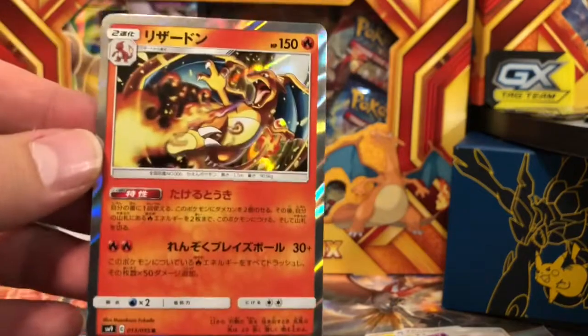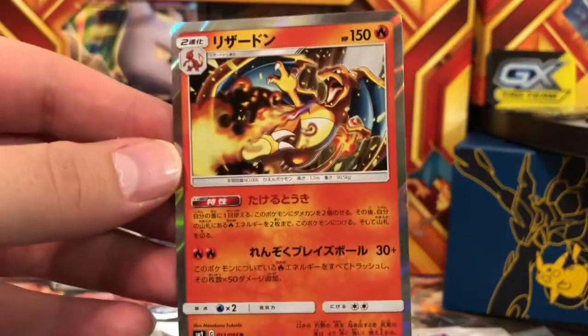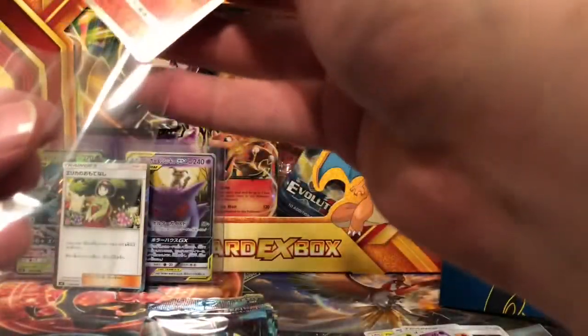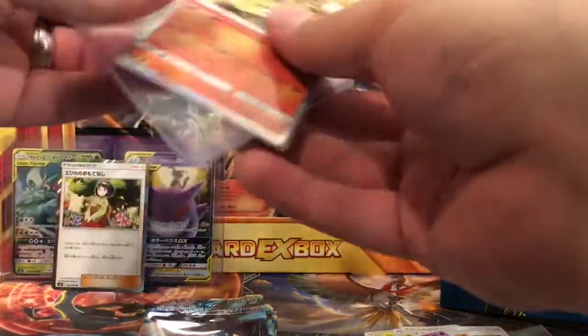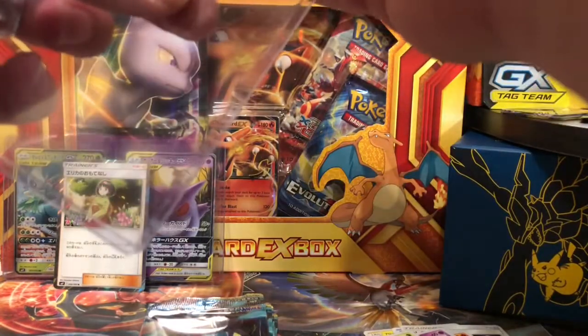I am so excited about that! Charizard, if you cannot tell, is one of my favorites. He's going to get sleeved up, put in a top loader, and join everybody in the background here.